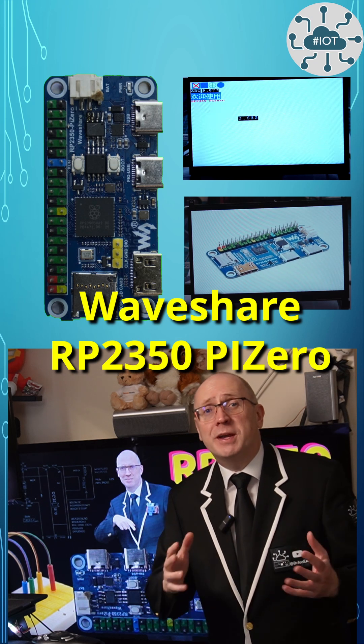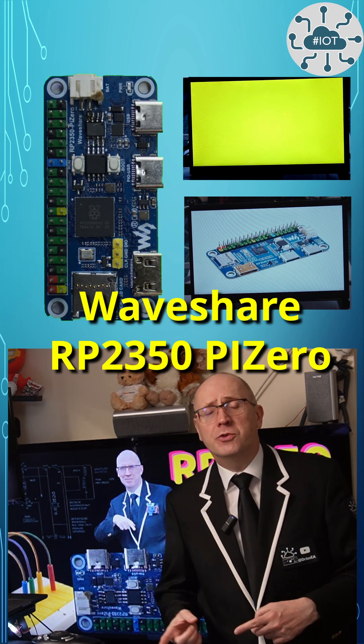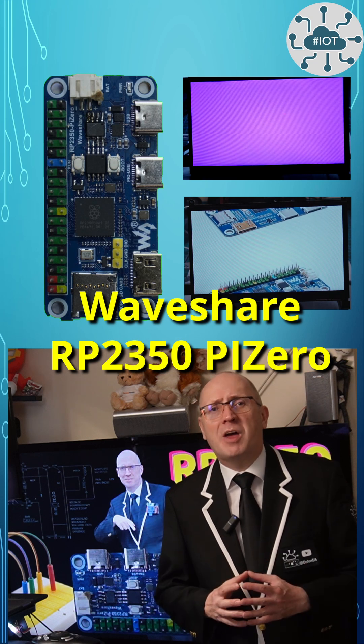Thank you for watching. If you enjoyed it then please do give me a thumbs up. And make sure you watch the full tutorial too, which might be a bit more in depth.